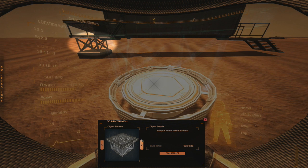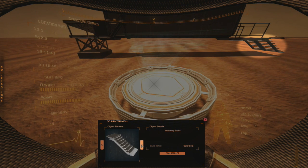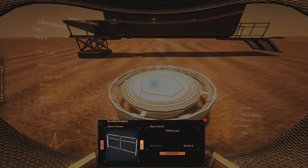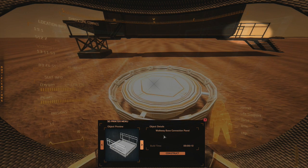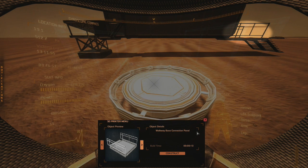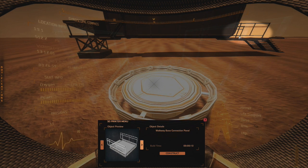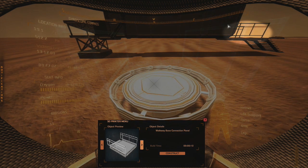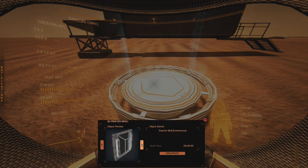You can pause this anytime. We have the walkway stairs — I have two of them right over here on the right. Then we have the walkway base connection panel. It always has these rails on it so you can identify it. That hooks to the tunnel end, and I'll show you that in a second.